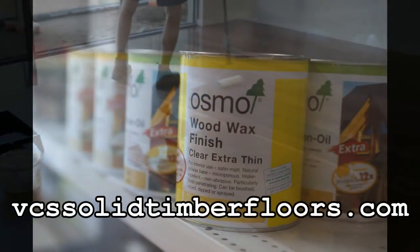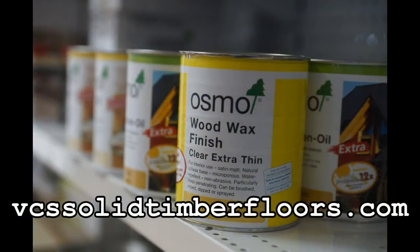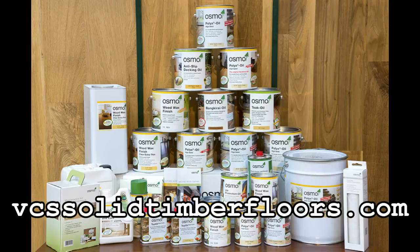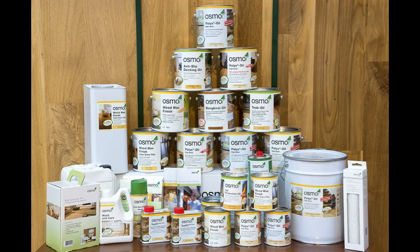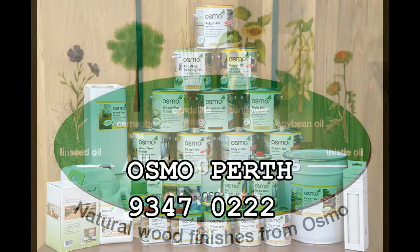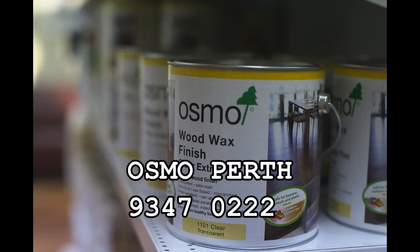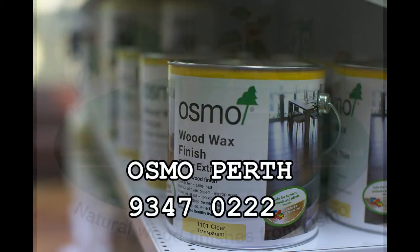So there is Osmo's answer to brush box floors: Osmo 1101. If you would like to know more, please see our website vcssolidtimberfloors.com, or go and look at the showroom at 7 O'Malley Street, or call Osmo Perth on 9347 0222. Thank you.